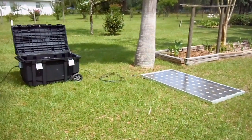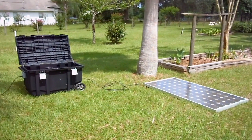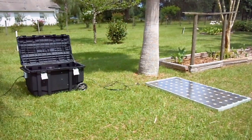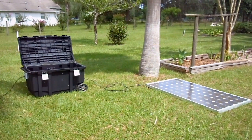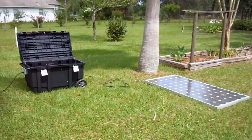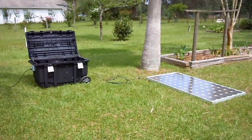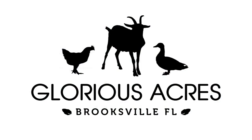So, there you have it — the Dandy 2000, a 2,000-watt portable off-grid solar generator, built by yours truly. Thanks for watching, as always. If you enjoyed the video, go ahead and click the Like button. Feel free to share and comment. And, until next time, may God bless you and yours. We'll see you next time.